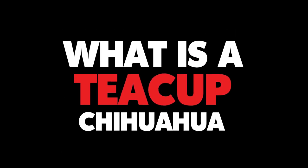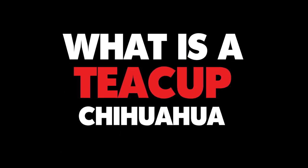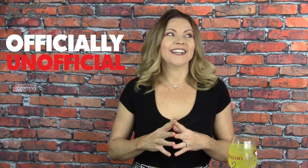Is your chihuahua a teacup or a micro teacup? What is that anyways? What exactly does that mean? First of all, these terms are officially unofficial. I guess it all stems from the idea that a teacup is like a very small cup, and also it rhymes with 'wee' — as in really small.